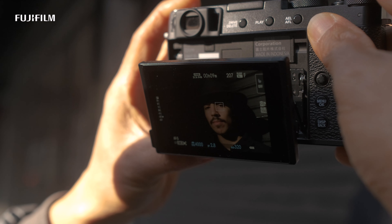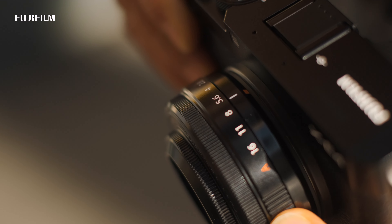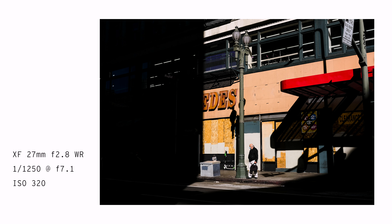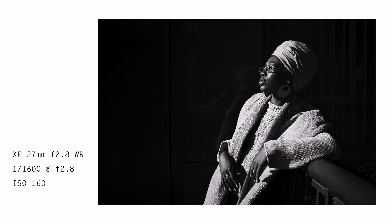When I'm taking portraits, I use the XE4's face and eye detection so that I can rest assured that the face will be in focus. I really like the new design of the 27mm because now it has an aperture ring. It's a 41mm equivalent on a 35mm, so it's great for sceneries and for portraits.